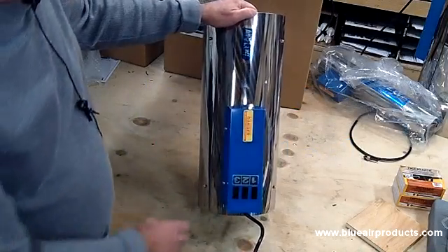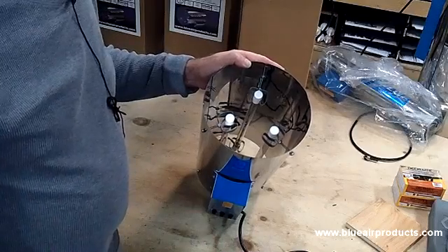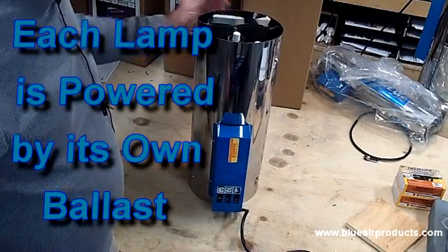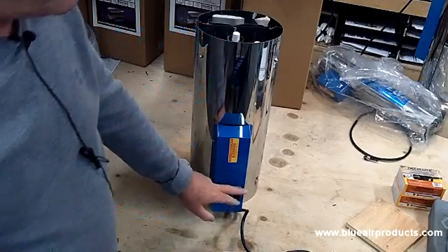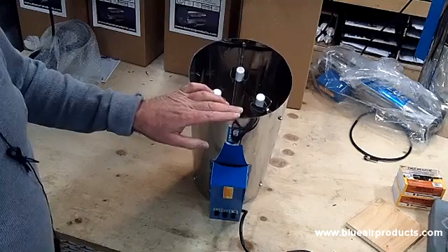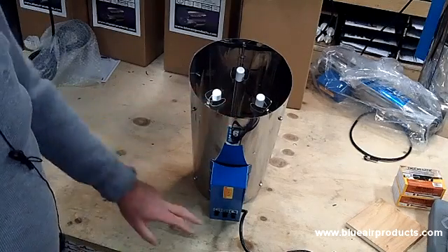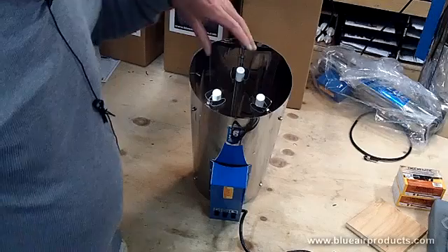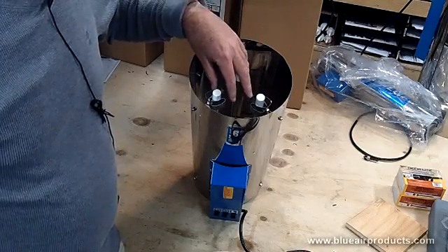The other advantage to this is that each one of the ozone lamps is individually ballasted. What that means for you is you have the security of knowing that you're never without some amount of odor control. If one ballast were to fail — which is extremely rare — you'd have the other lamps to back it up.